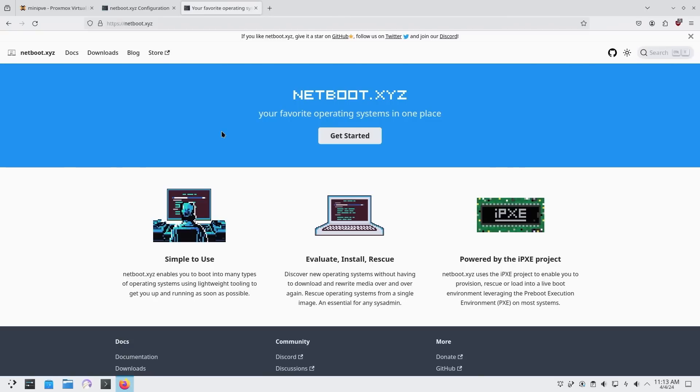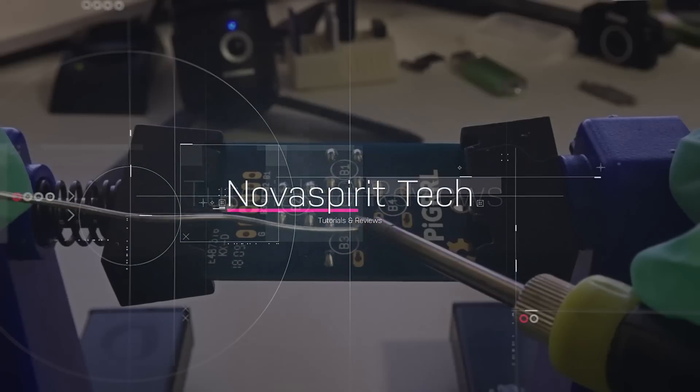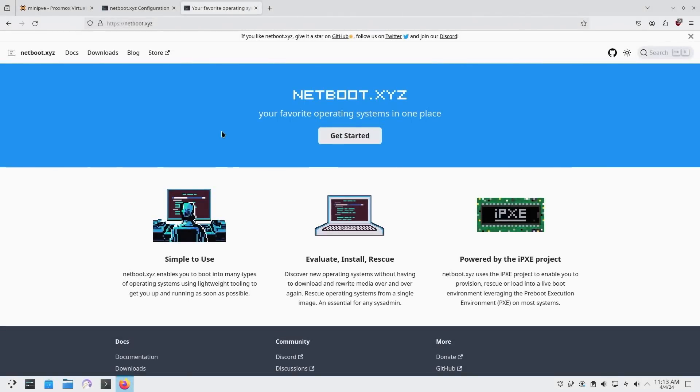It's finally time to install NetBoot XYZ on our Proxmox environment and get network boot working. PXE Boot is something I always wanted in my environment but I always had trouble installing it, until I saw a video from Techno Tim for NetBoot XYZ, which makes PXE Boot extremely easy to use.